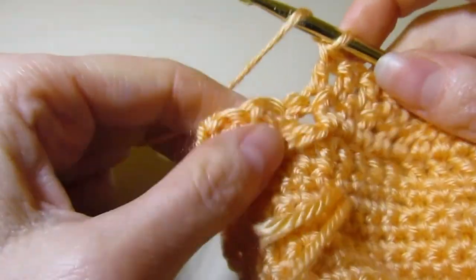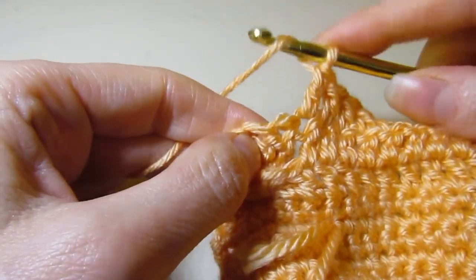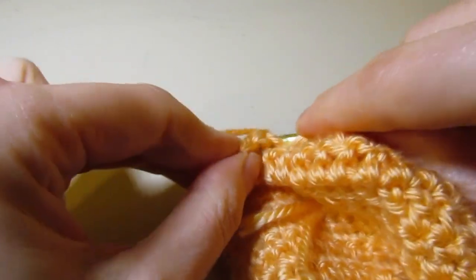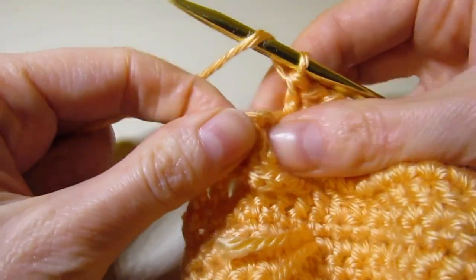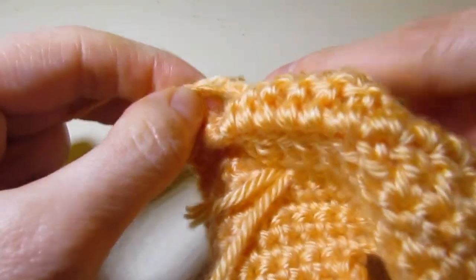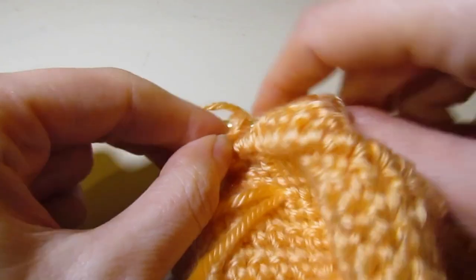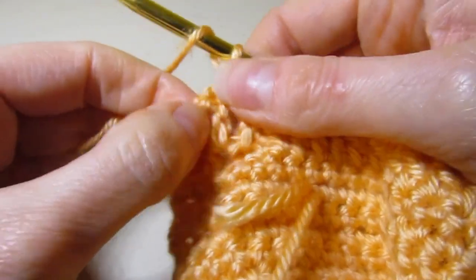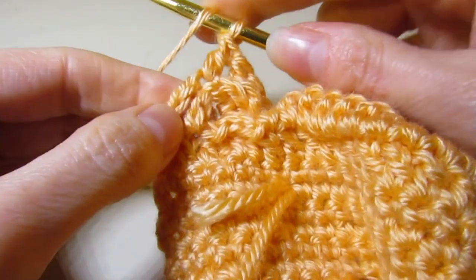I am at the end of row 16 — I need to work my last four back post. Finding those stitches with my fingers, working that back post double crochet. There is the first one. Find the other one because they're crossed — sometimes it's hard to find them. Two more. Now just double crochet in the last two stitches. We have completed row 16.